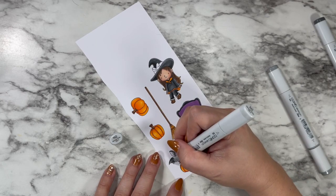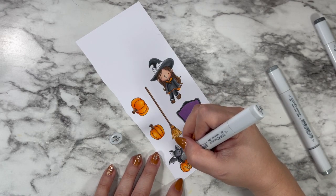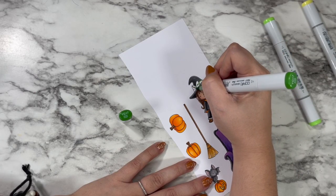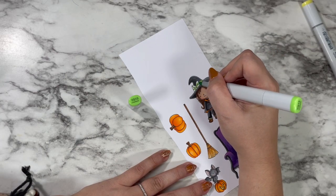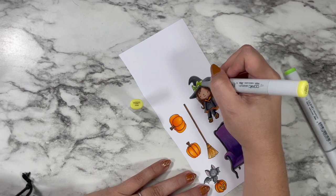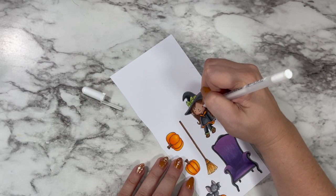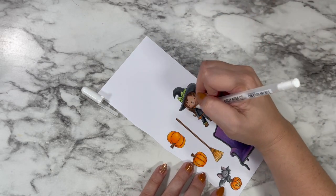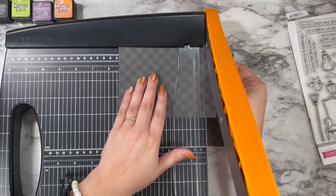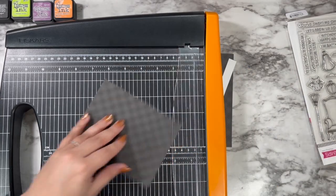I used those same neutral grays to shade my bat, going on the lighter side so I could use N2 on his face to make sure his expression was still legible. I gave him little blush marks on his cheeks — hi, my name is Caitlyn and I'm addicted to stamped critters with blushy cheeks! I also added some lime neon green on her little bow and went in with a white gel pen to highlight the eyes and give her scarf some stripes.